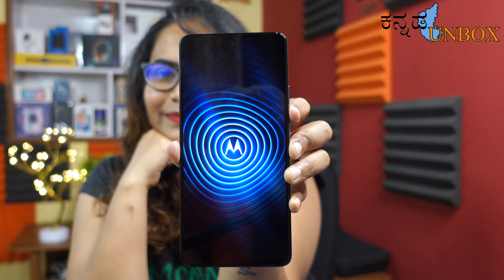Usually mobile phones are heavyweight, but this one is thin and lightweight — it's a really good feeling. Now I'm going to boot the mobile. It's booting time — Hello Moto! It's a premium-looking phone and I'm really in love with the design. I chose the green color.